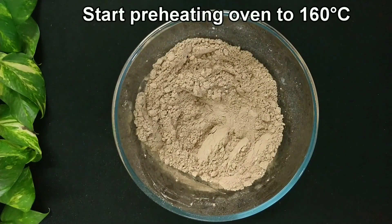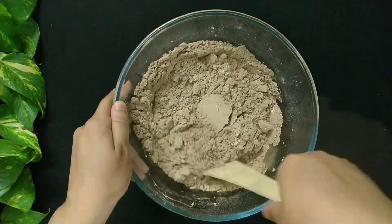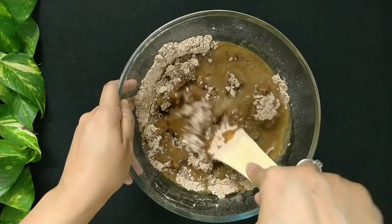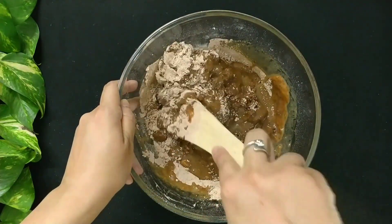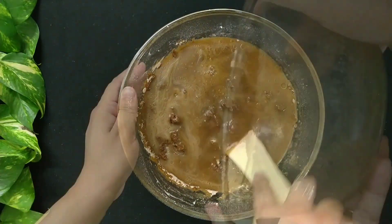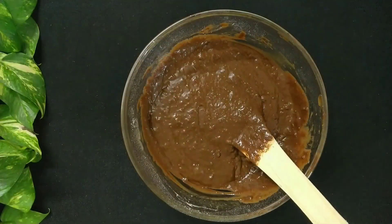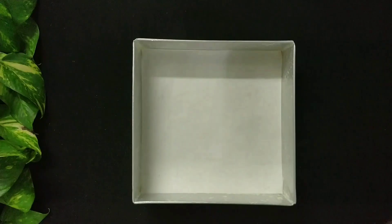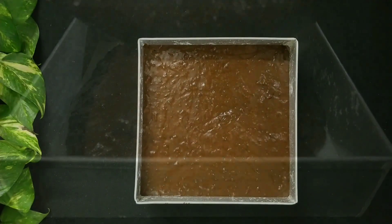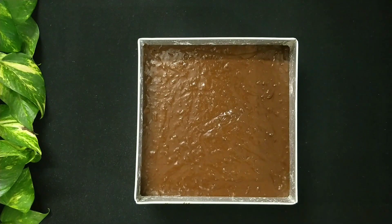Start preheating your oven to 160 degrees Celsius. Now add the liquid mixture into the dry mixture little at a time and fold it till you get a homogeneous batter. Now add the baking powder. Transfer the cake batter into the prepared baking mold. Bake it in the preheated oven for 38 to 40 minutes at 160 degrees Celsius.